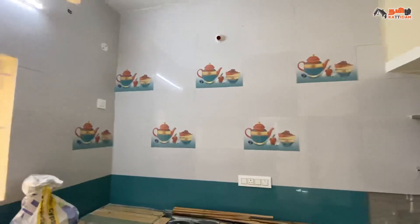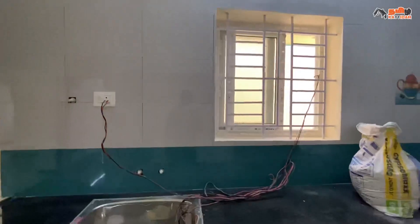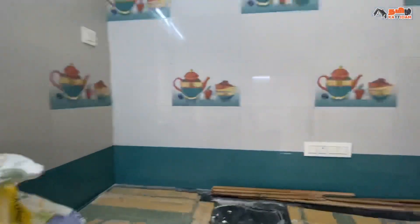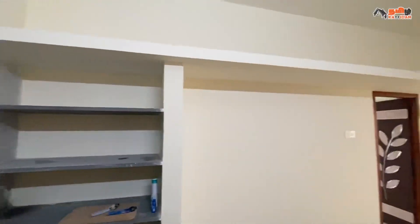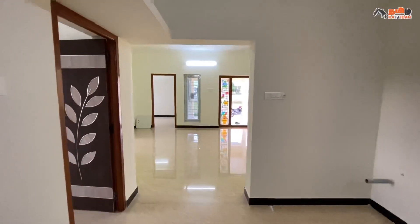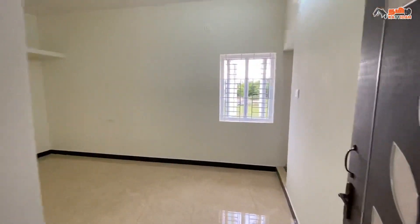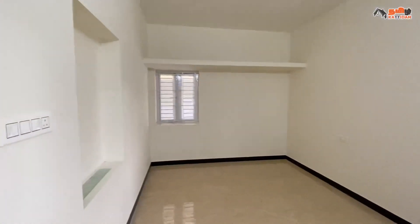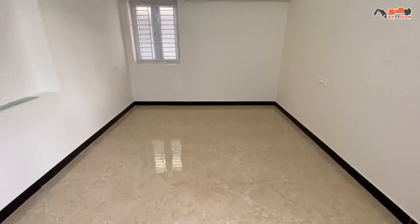We have to provide the shelf. Now we are entering the first bedroom, size 10x14, master bedroom. Here are the ceramic tiles, ventilation, and shelves for storage purposes.